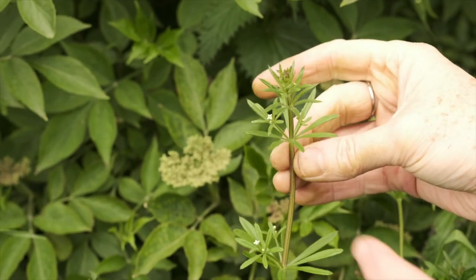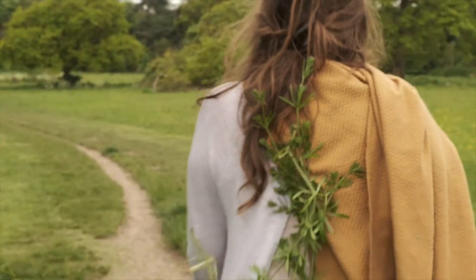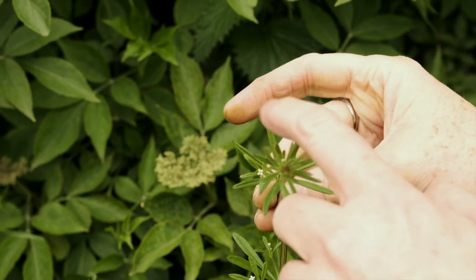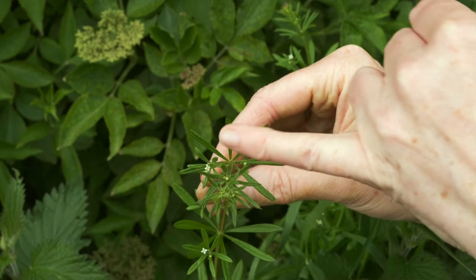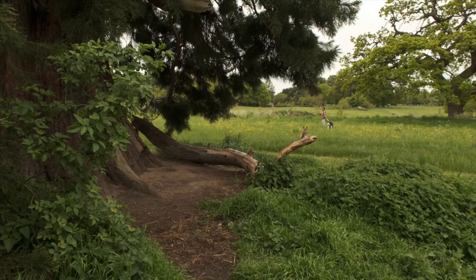Its square stems are covered in tiny bristles. These bristles tend to hook themselves onto passers-by, which children through the ages have taken great delight in as they stick them onto each other's clothing like plant velcro. Its leaves are arranged in a rosette around the stem and it has tiny star-like white flowers. These flowers in turn become grey seed balls covered in tiny hooked bristles, which enable the seeds to be carried far and wide by humans and animals.